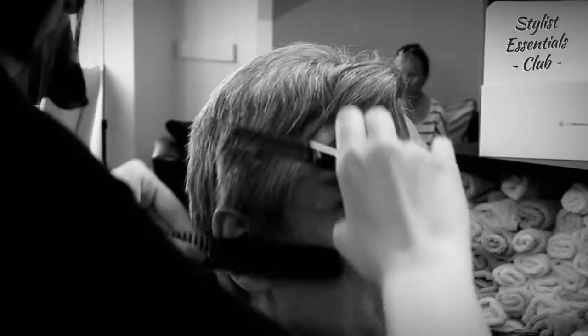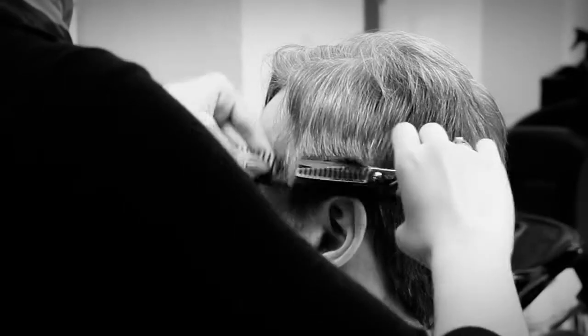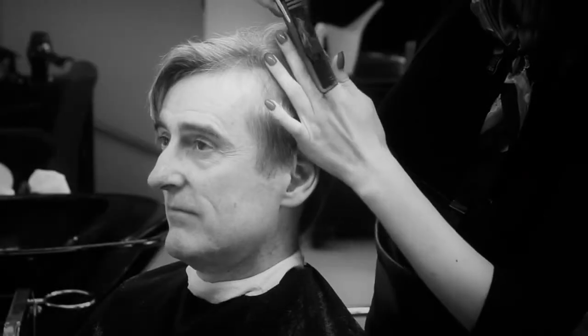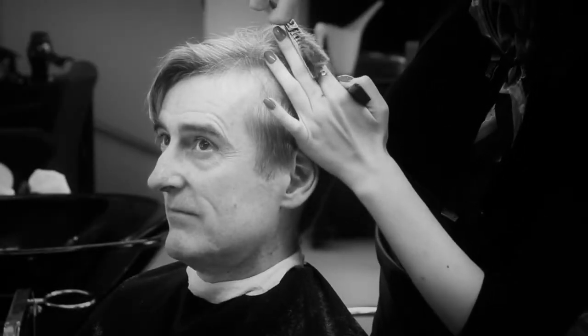We've had stylists actually do entire men's haircuts with this shear in about half the time. When speed is required — either your client is in a hurry or you are running behind schedule — be brave, pull out the MR9T and get to work.